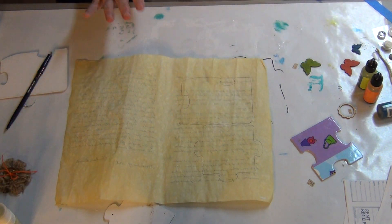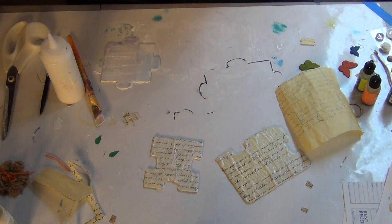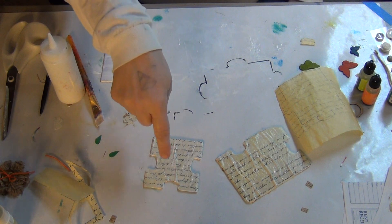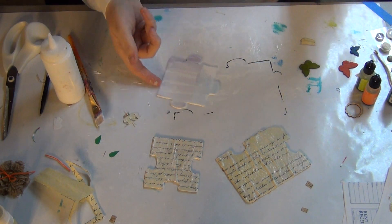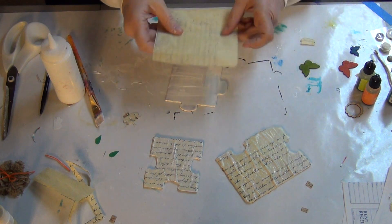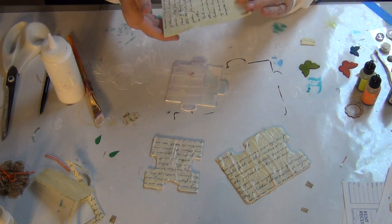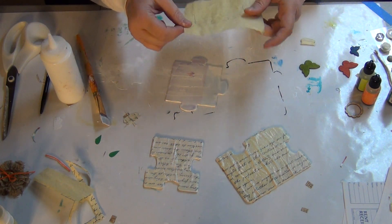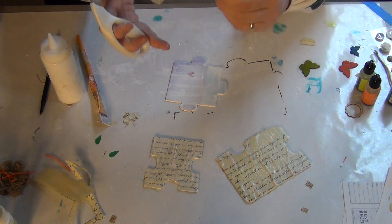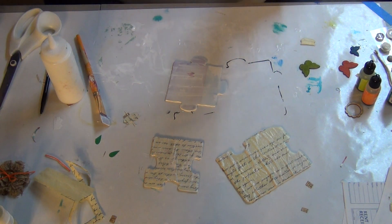Next I just use Mod Podge and that works really well. I already have two of these puzzle pieces done. I decided to gesso these because when I put the paper down the first time, you can see the color through it. So there's gesso on there — it's still a little bit wet. I just wanted to show you how I cut this out.